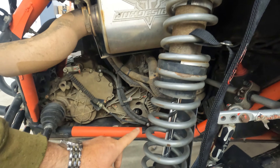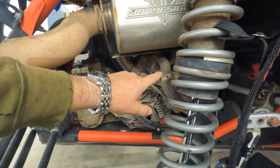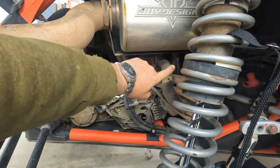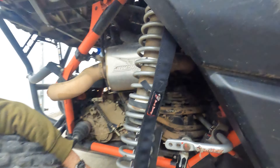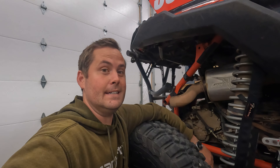The next thing we need to do is drain the oil and drain the coolant. Not super stoked to have to do that, but because we have to take the oil cooler off — well, in my case the oil cooler block-off plate — and we have to get behind the water pump, we need to drain both of those fluids.